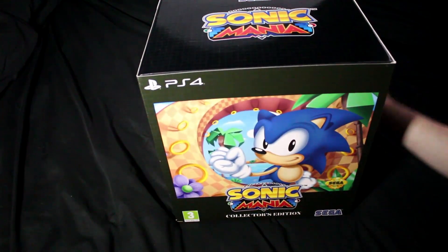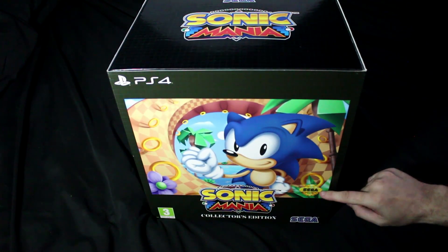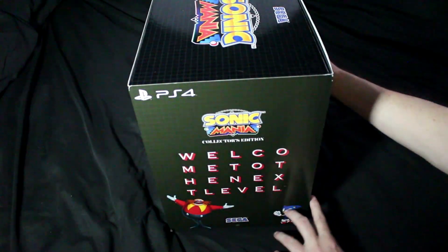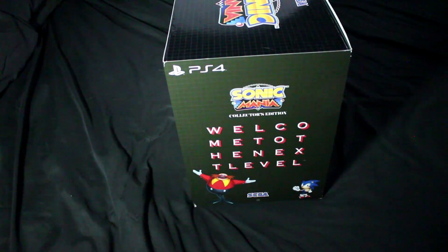Today we are taking a look at the Sonic Mania Collectors Edition. It's a rather nice box. Nice picture of Sonic the Hedgehog there. The official Sega seal of quality. Very reminiscent of the Mega Drive/Genesis boxes of the era. Nice bit of localization. Welcome to the next level. Couldn't have put it better — this good takes ages on the British boxes. Apparently not.